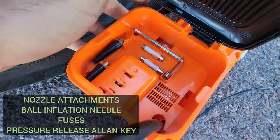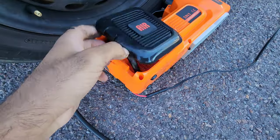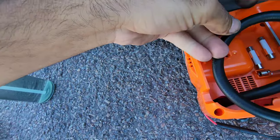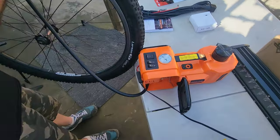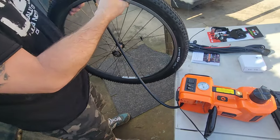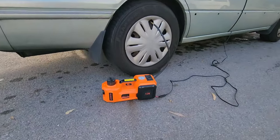Here's a closer look at some of the attachments - there's a needle for pumping up balls and other inflator heads, which is great. We actually went through and inflated a completely flat bicycle tire, which was a really good test. We weren't sure how it would go, but it managed it with no issues at all.